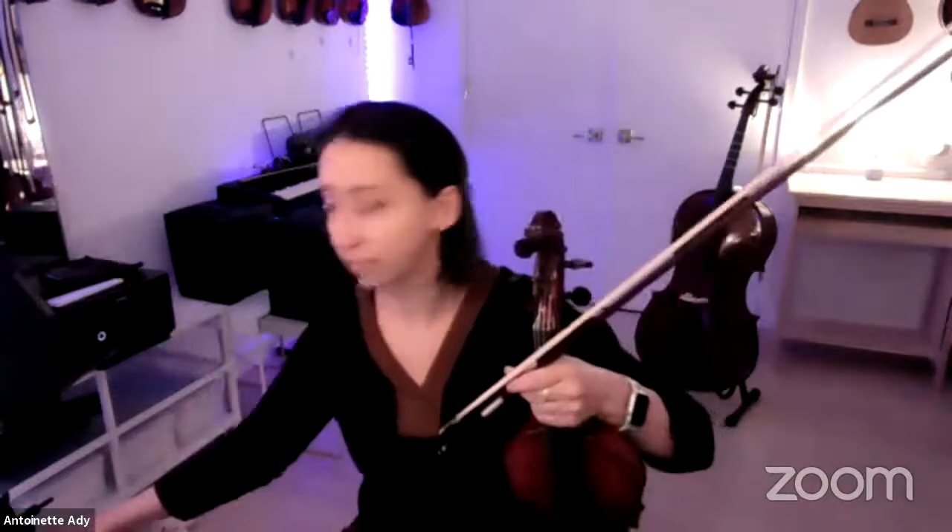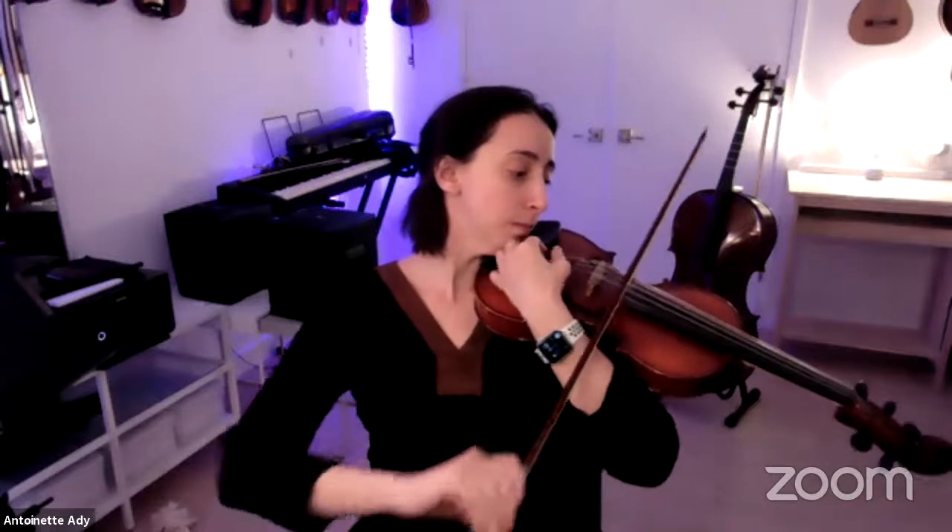Hey everyone, nice to see you! I love that my students realize they can come to as many of these classes as they want. It makes me happy because I hold these for you. I was a little later than usual because I was getting my looper set up. Now let's retune — five string means I have a low C, and hopefully our cellist will come in soon to appreciate that C string.